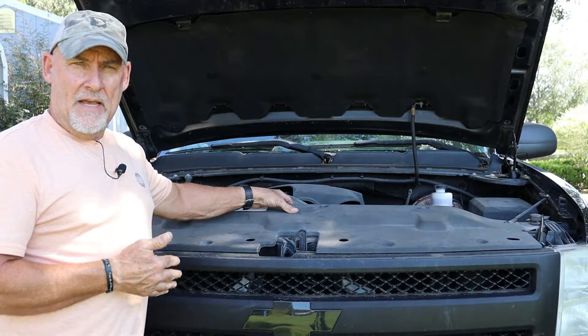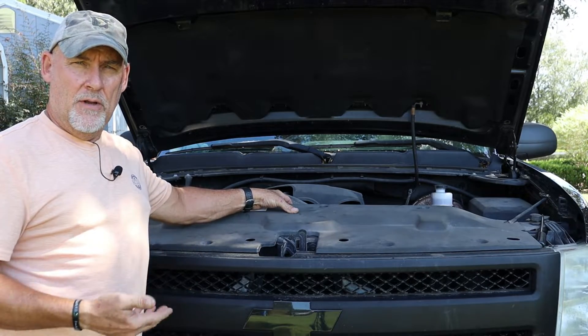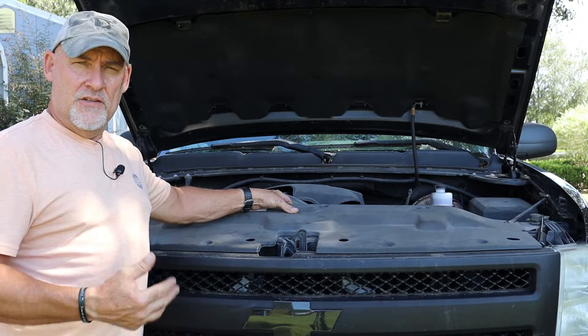Now with all eight tabs out of the cover, we're going to go ahead and remove the grill cover and just set it to the side.